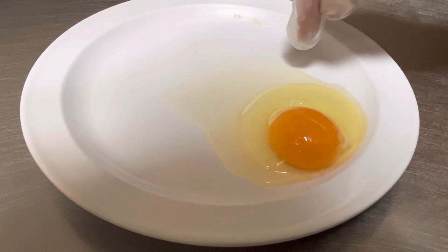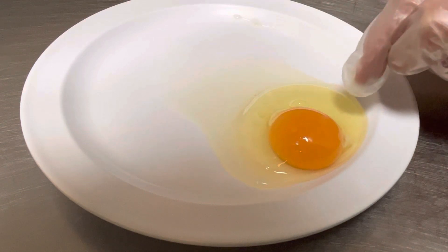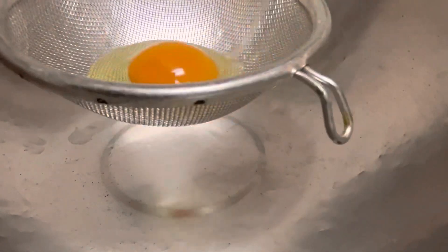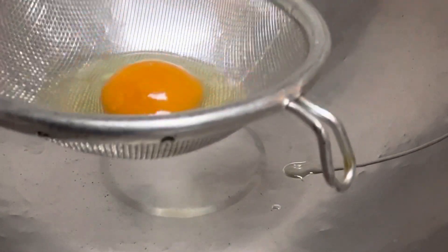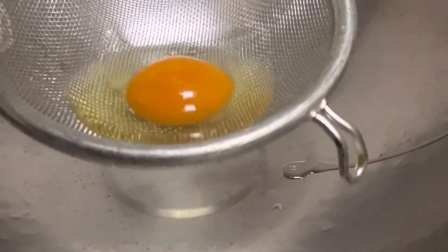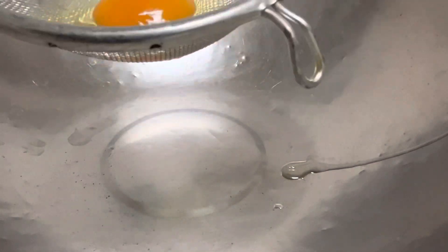So what we're going to do here is strain all of this loose part out of your egg and keep the thick part. Take your rounded mesh strainer with a bowl underneath it to capture that loose, thin white. Crack that open and kind of roll it around real gently — you don't want to break the yolk. This is going to help separate that loose, watery part from the thicker part of the egg white.